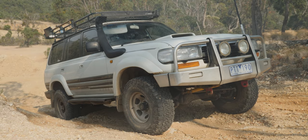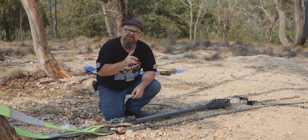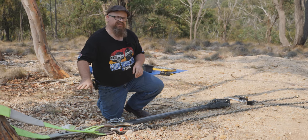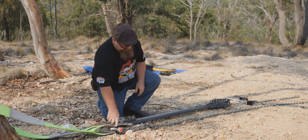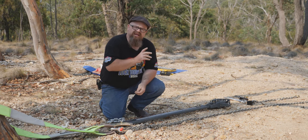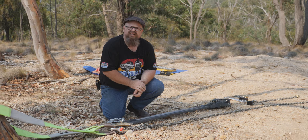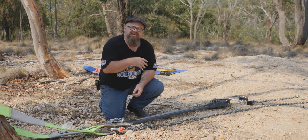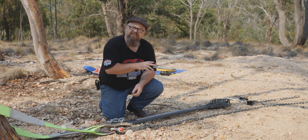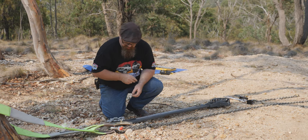We're stuck, so we need to get it out. Matty got his 80 Series stuck, so we're going to get it out now. Before we started rolling the camera, we actually secured his vehicle to a tree. We've got a tree trunk protector, a four-and-three-quarter tonne bow shackle, and the grade 70 8mm chain to attach to his passenger side recovery point. The reason we're using the passenger side — if you're only using one of the two recovery points, you prefer the passenger side so that if anything recoils and the driver is in the vehicle, it'll recoil towards the passenger side rather than the driver's side.